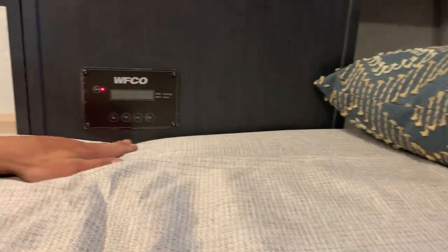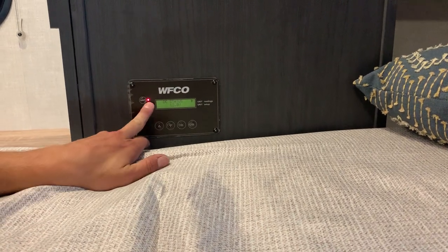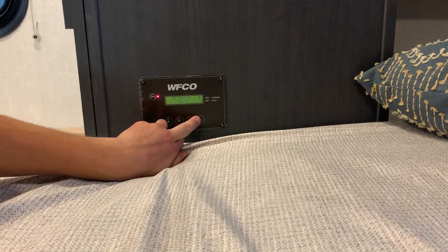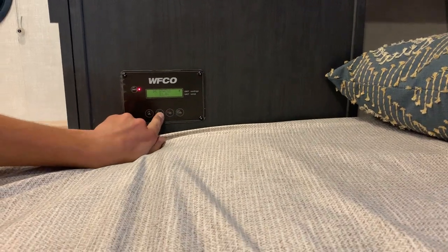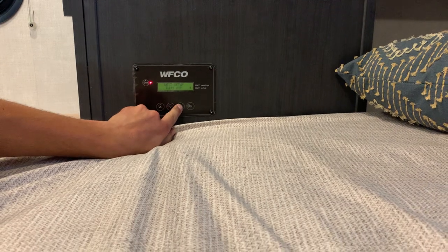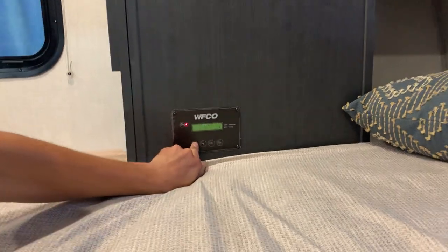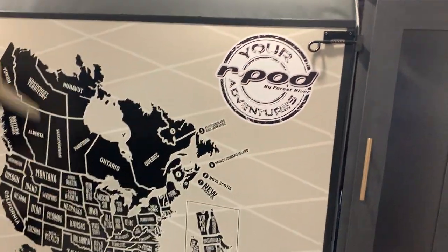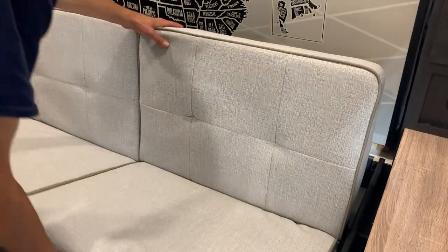In the corner here you'll notice your inverter, which allows you to turn battery power into usable 120-volt AC. Just be mindful that with only the battery you have on board, it will only last for so long. You can scroll between different settings, including battery type, among other configurations. To get the couch back up, you do have to push it up and kind of fold it at the same time.